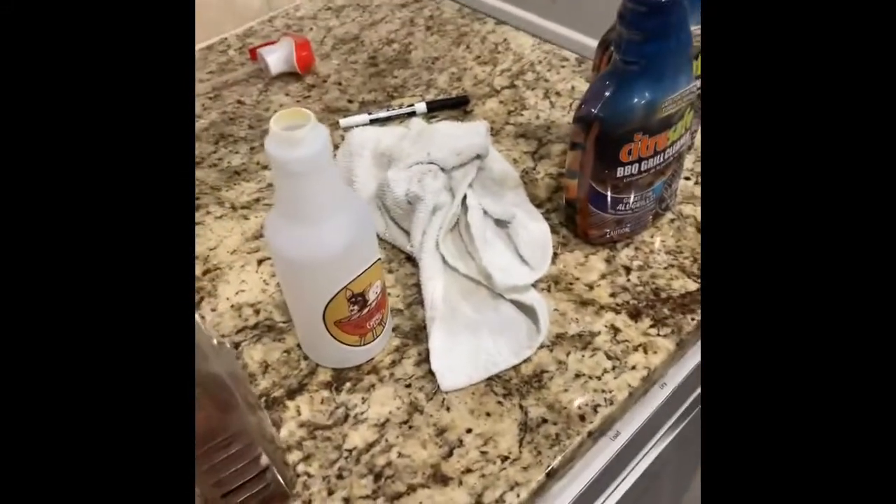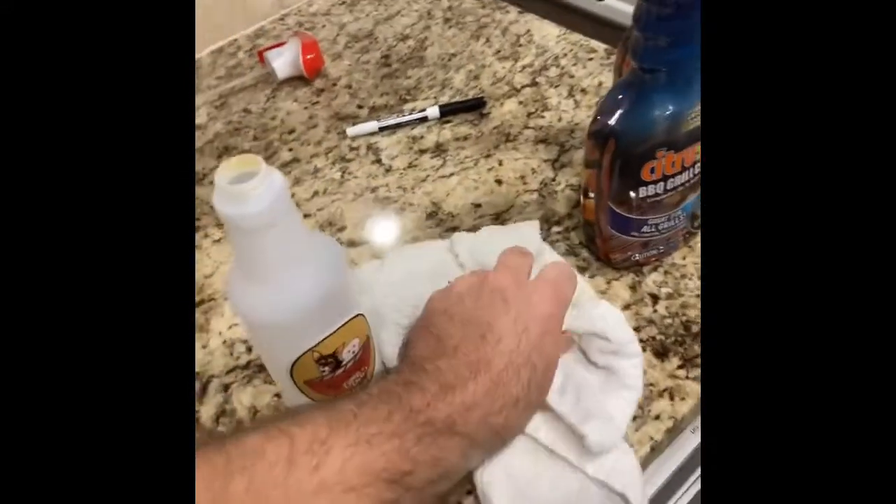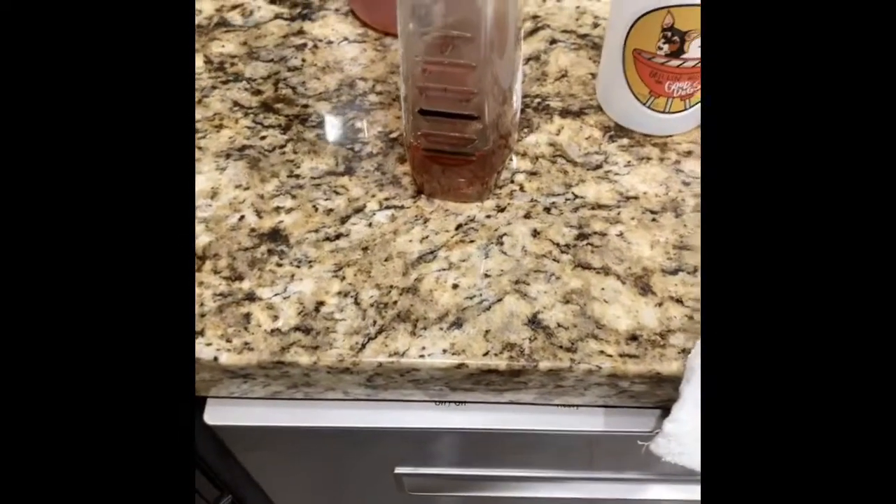I have the water heating up behind me. He said that hot water would be the best. It feels like the consistency of that dawn dish soap kind of thing. So we'll see how that works out.